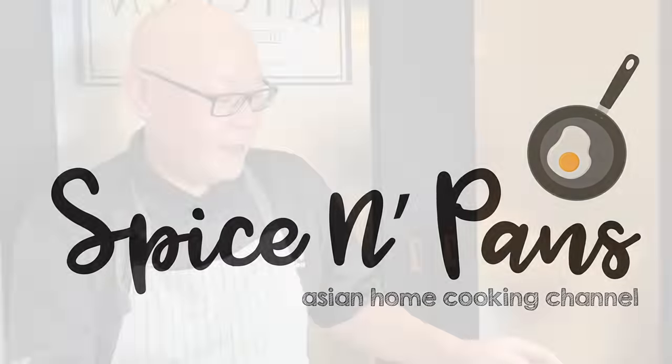Hi, and welcome to Spice and Pans. For today, we will be cooking clay pot rice. So let's start cooking.